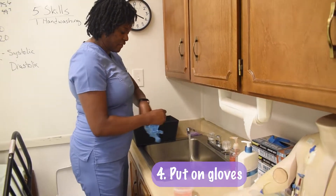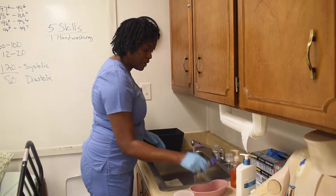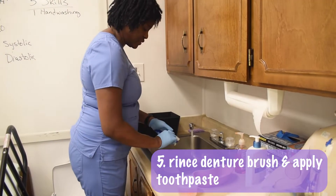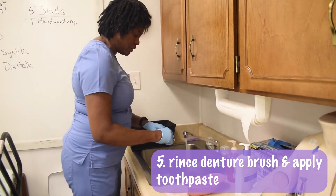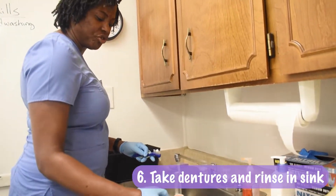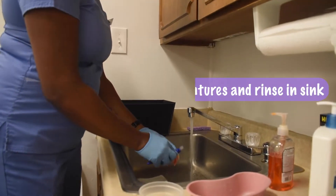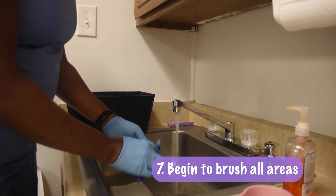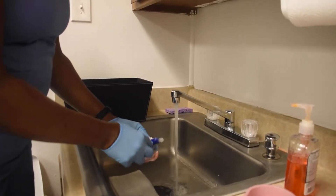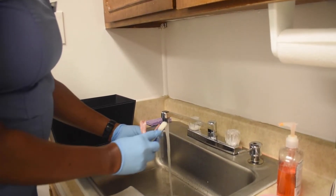I now put on my glove. I take my denture brush and first wet it, then apply just a little bit of toothpaste or denture cleaning material. I take my denture and first rinse it, holding it down low in the sink, and brush all areas. The advantage to using a denture brush is that I can really clean into the crevices.